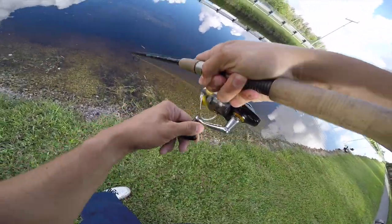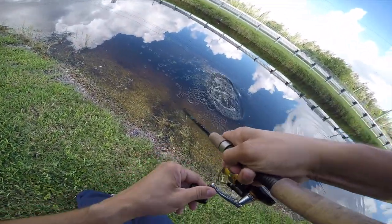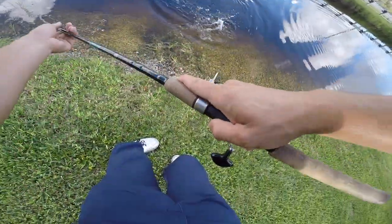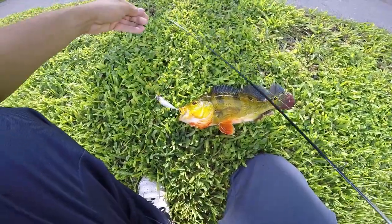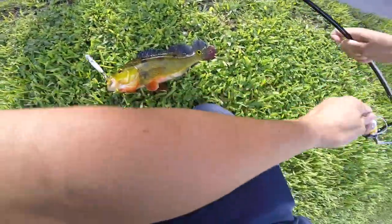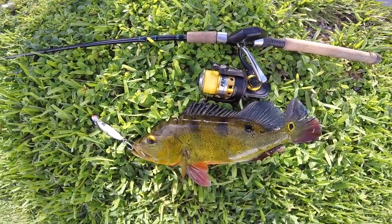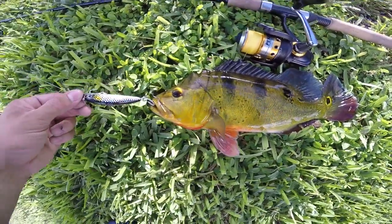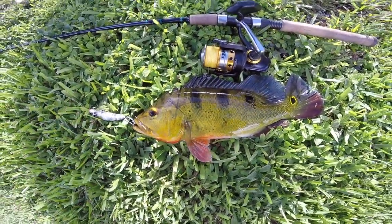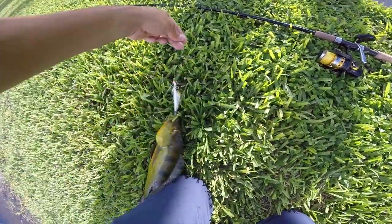First fish on — got a peacock bass right here, it's aggressive! First peacock bass on the juju bait from Brazil. That's a nice-looking peacock bass on that juju bait, really nice early morning. Trying out a new canal that I found while I'm here working. Let's get a nice release on this fish.